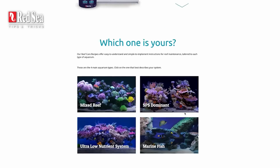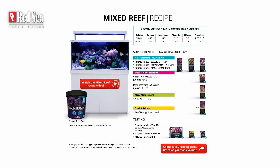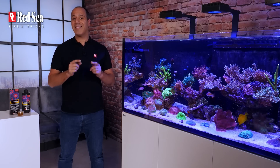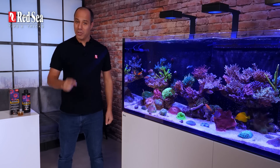Reef Energy Plus is part of our complete recipe program — check it out on our website. And if you're curious and want to understand the science behind Reef Energy Plus, watch our Red Sea Insights Nutrition video. Thanks for watching and enjoy your corals!